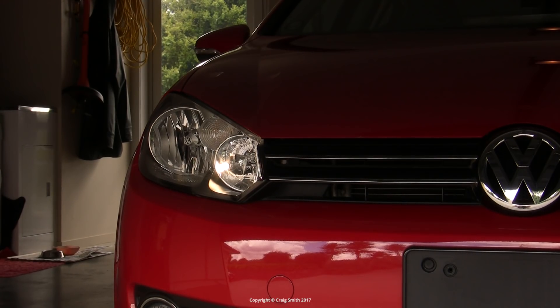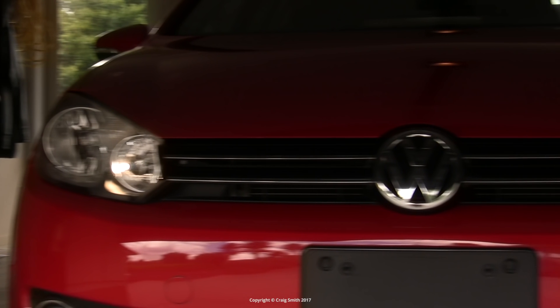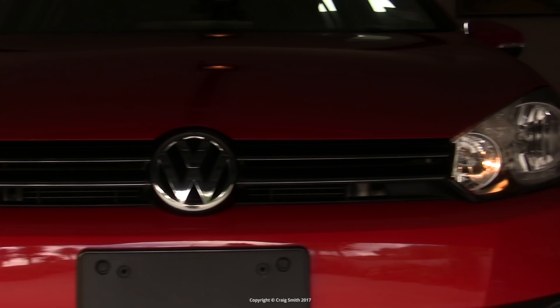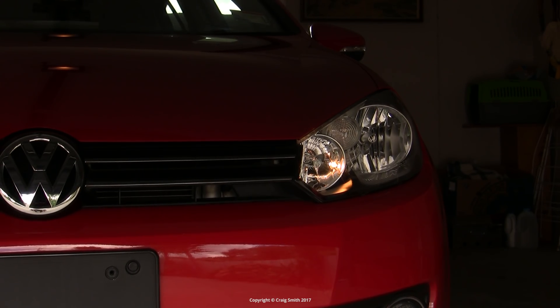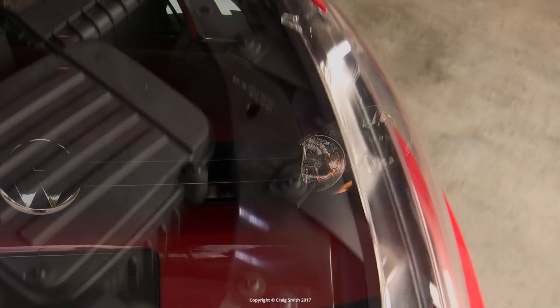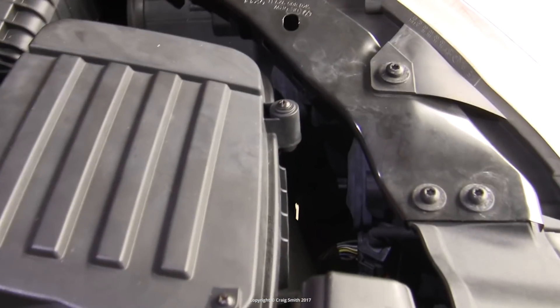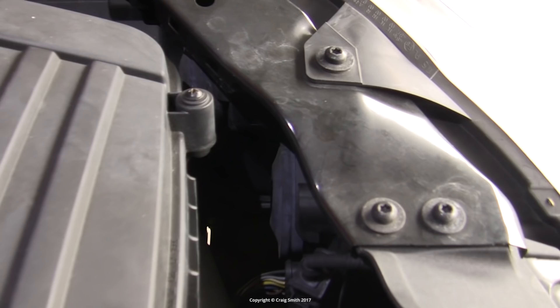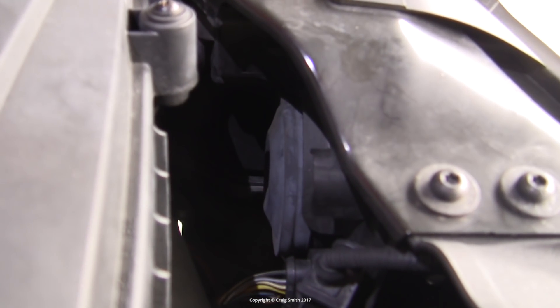Now this shot is during the daytime so it's not the best comparison, but you can see that the LED is nicely brighter, and the white color of the Philips is greatly preferable to the old incandescent 5W. The left-hand side bulb has even less room to access it unfortunately, but it is doable, and the process is otherwise identical to the right-hand side.